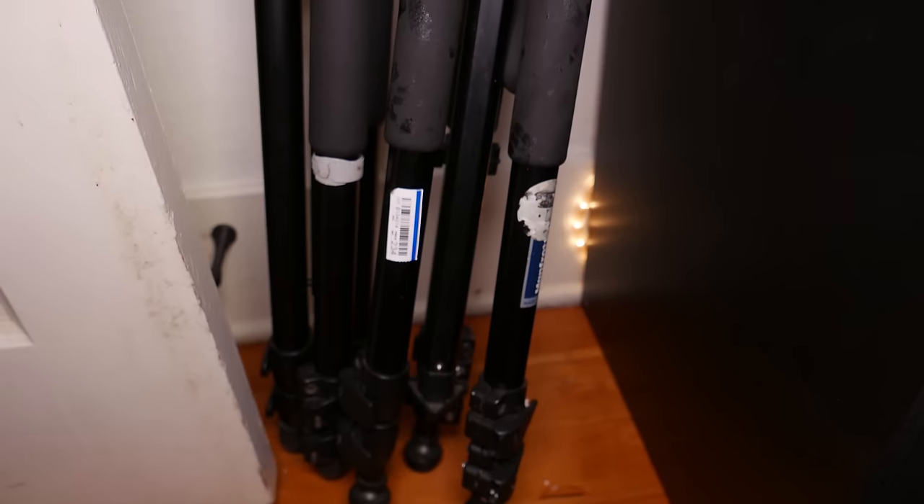DSLR FilmTube! There are a lot of companies making tripods right now, and I can't say there's a ton of innovation in the market.